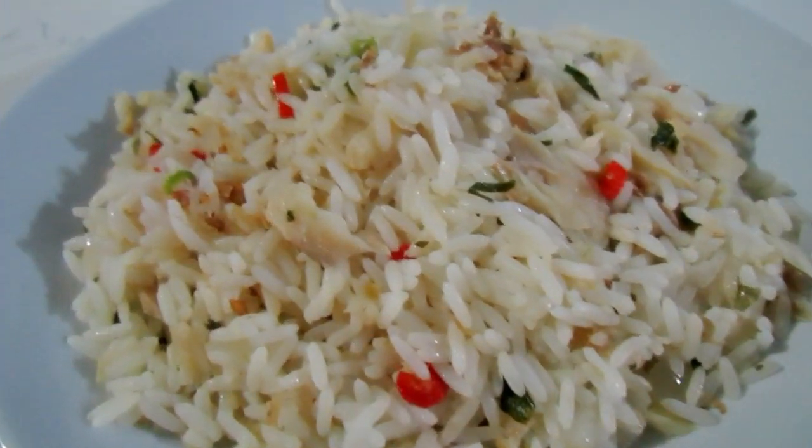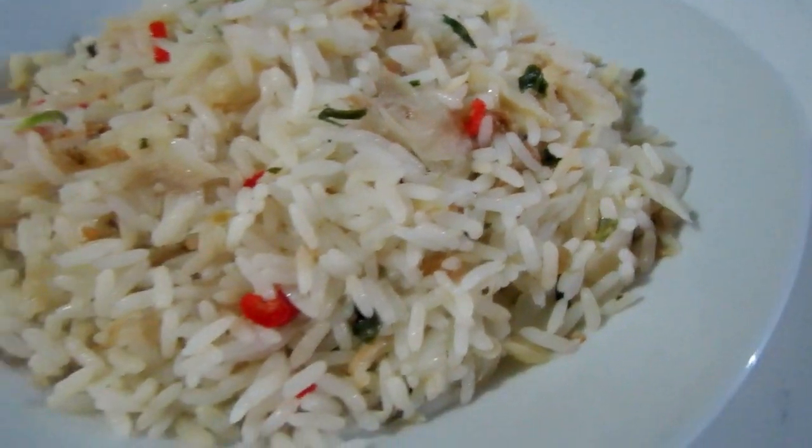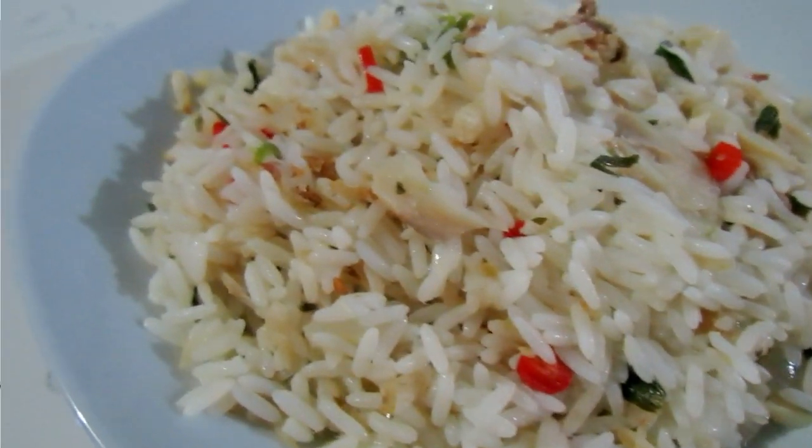Alright guys, so this is the saltfish rice — a simple rice dish to put together and one of my favorites. I don't think it could get any easier than saltfish rice.